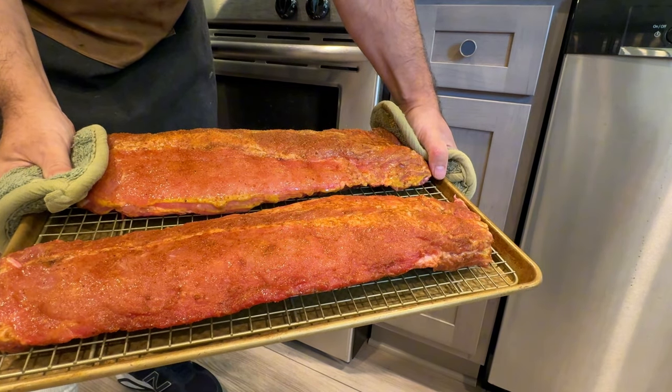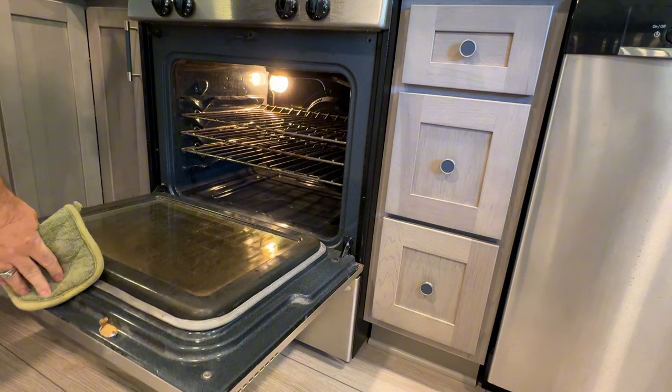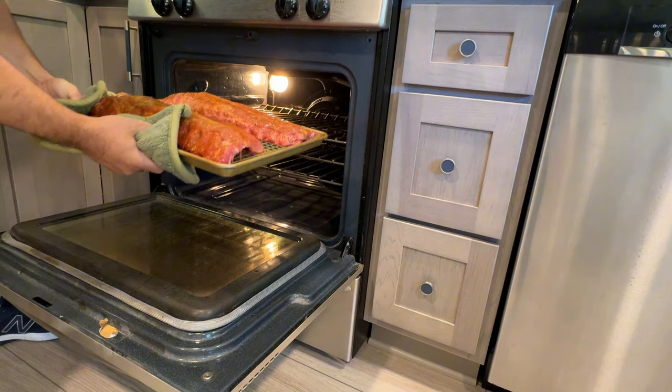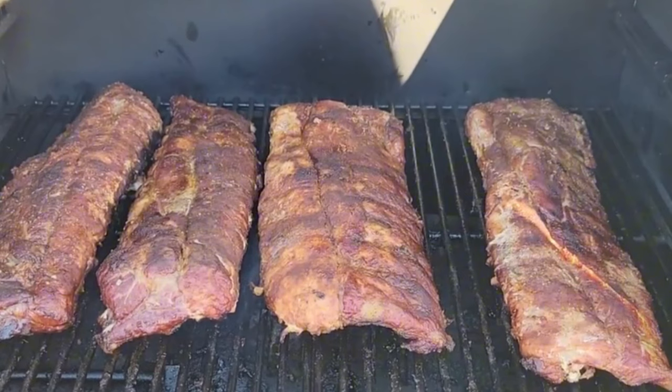Have you ever thought about how to turn a simple rack of ribs into a mouth-watering masterpiece using just your oven? Today, I'm going to reveal the secrets to achieving perfectly tender, flavor-packed ribs that will have everyone asking for seconds.